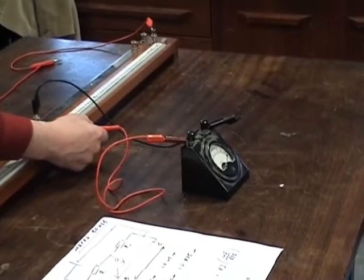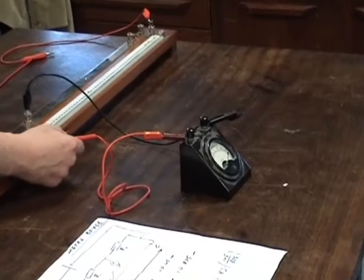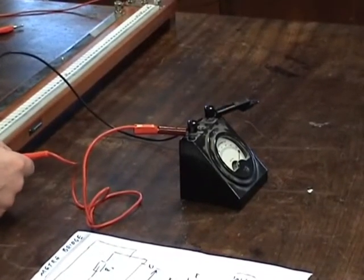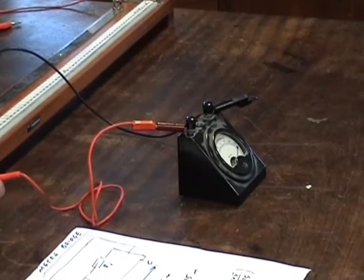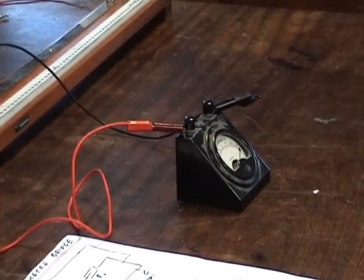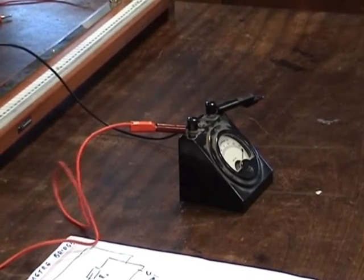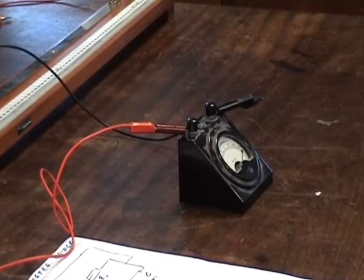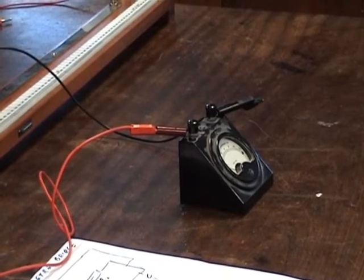Now as I start moving it back here — you can all see? Ideally, this guy here would start moving back. On a good day, that's what would happen. Now because I've done this before, because I know anything that can go wrong will go wrong, I'm still confident that this should move right about... there we go.